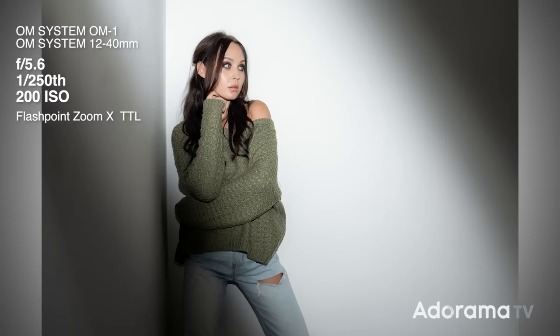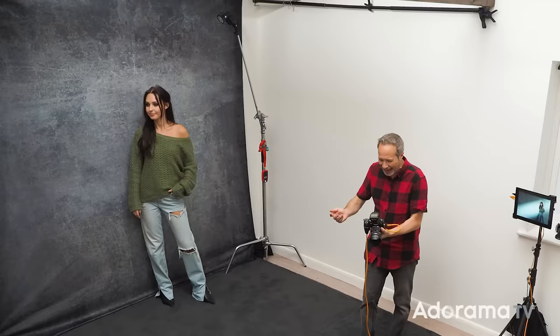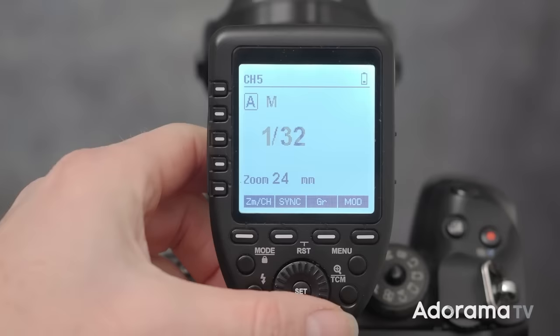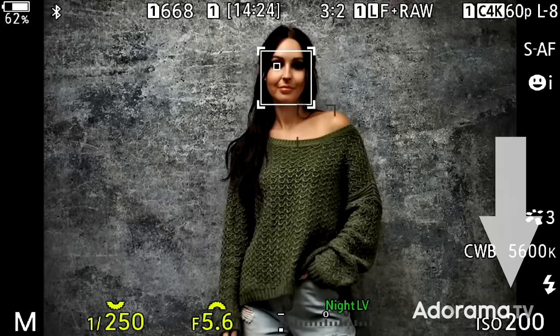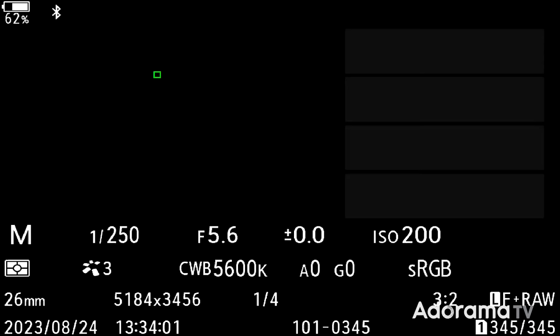I've changed a few things around. First of all, the flash is no longer attached to the camera — it is off-camera flash because that is so much more exciting and opens up more opportunities. I need something to transmit to the flash, so I'm using the Flashpoint transmitter. There are lots of transmitters that can work with the Zoom X flash; it's really a matter of choosing one you particularly like. The flash and transmitter both support TTL, but I like the consistency of manual flash. Camera settings: 1/250th of a second, which is my flash sync speed; f5.6, middle-of-the-road aperture; ISO 200, the native ISO for my camera. With no flash firing, I get no picture — which means I have complete control of the room lights.